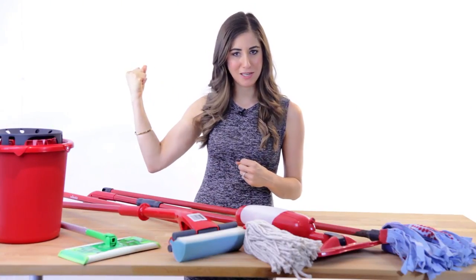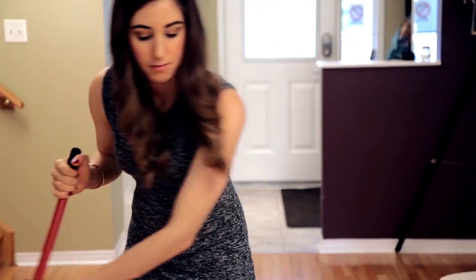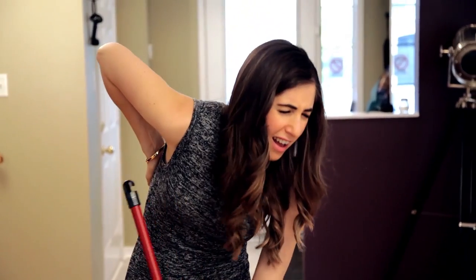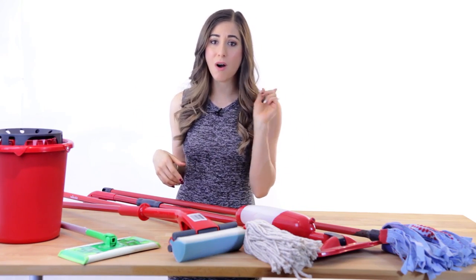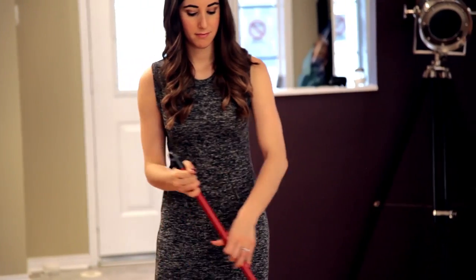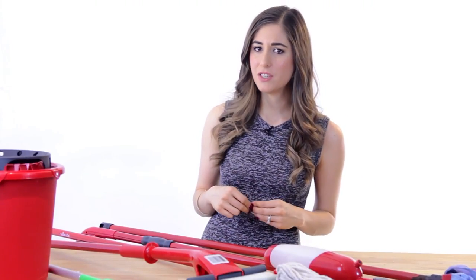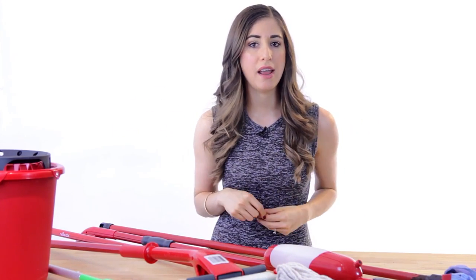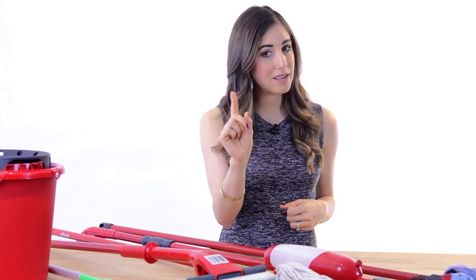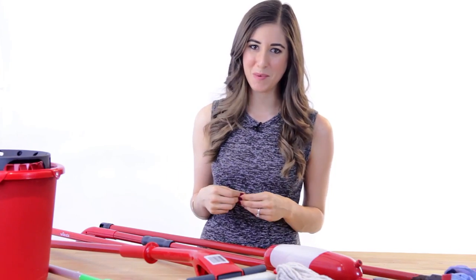Use your arm muscles, not your back muscles, when you're mopping in an S-pattern. It's easy to start using your back to move the mop back and forth, but that can cause back strain and nobody wants that. It is not a cool story to say that you put your back out from mopping, so always remember to use your arm muscles for this job. Lastly, take your time. As much as you want the mopping to be over and done with as soon as possible, the old saying — anything worth doing is worth doing right — really rings true here. If you take your time, you'll do a great job and the payoff will be worth it.